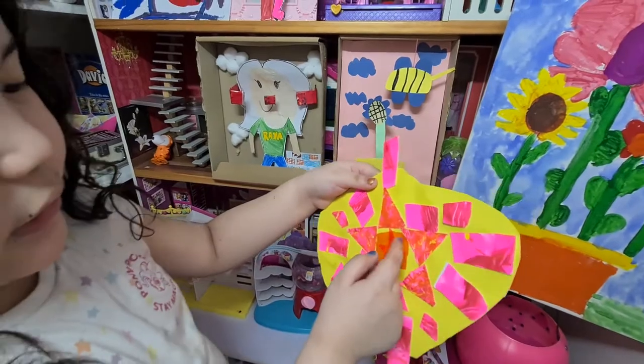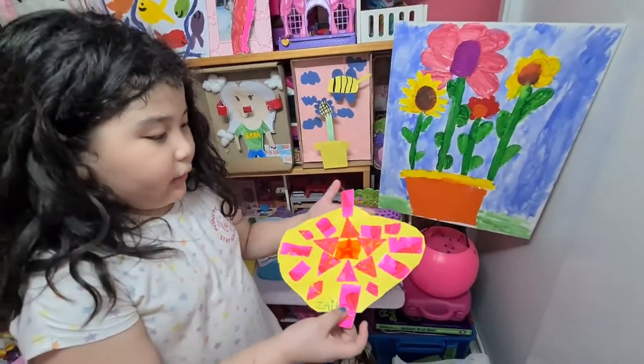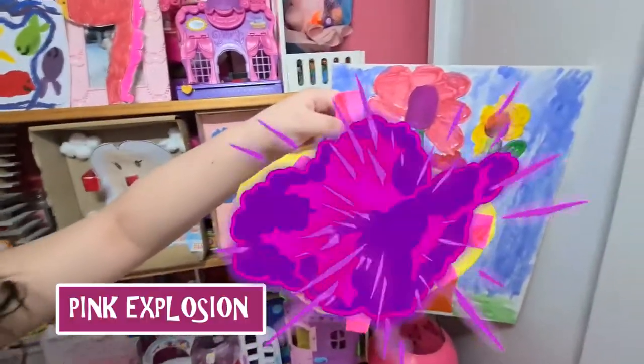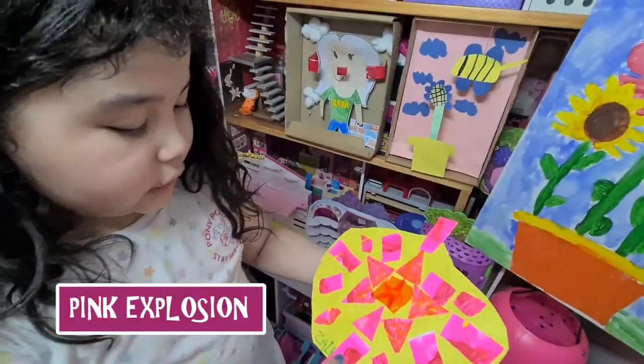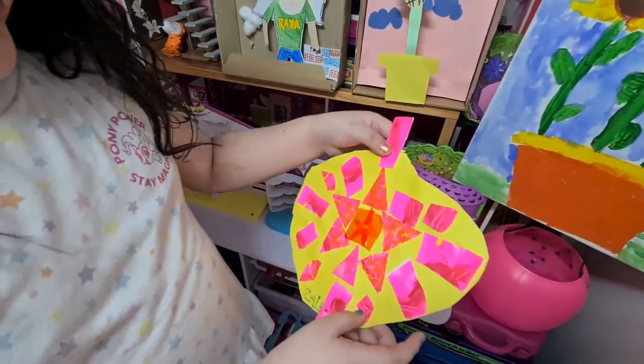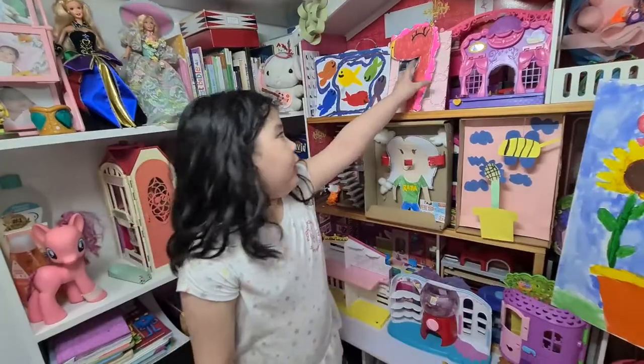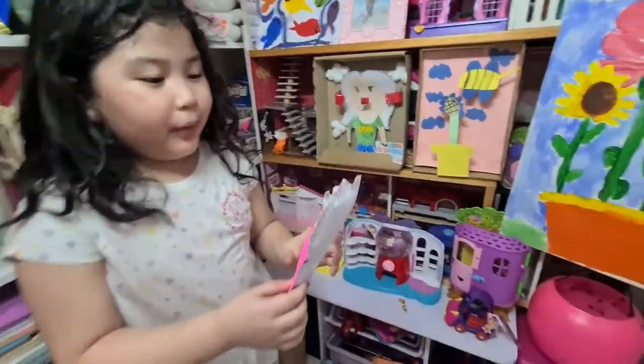This is a star inside the square. And I call it the big explosion. It's called the explosion because it looks like an explosion for New Year. This is my newspaper animal.